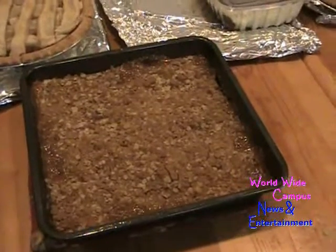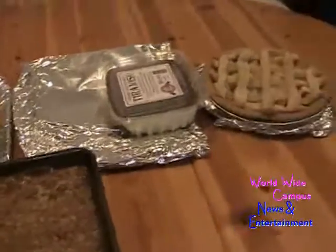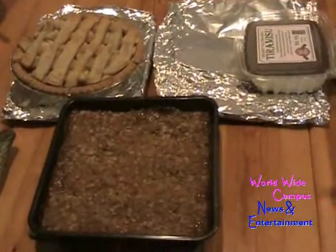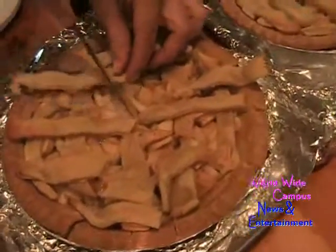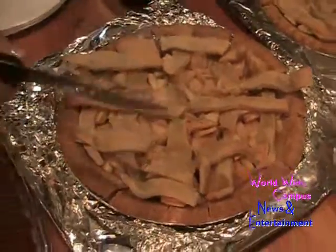We have the caramel pear pie, and she is almost ready to cut up some strawberries and raspberries. Watch — she is cutting right into the pie. The strawberries and raspberries look great — help yourself, this is really amazing!